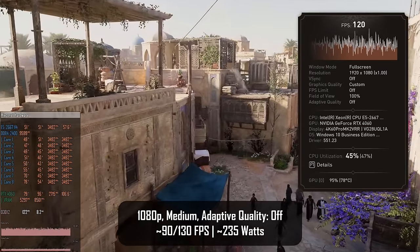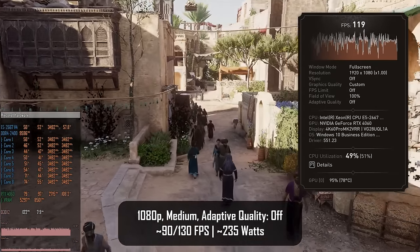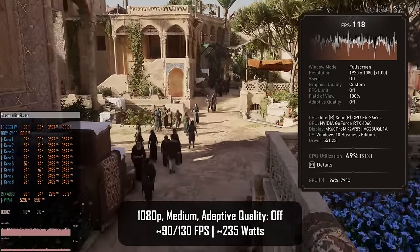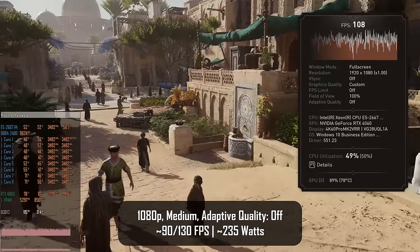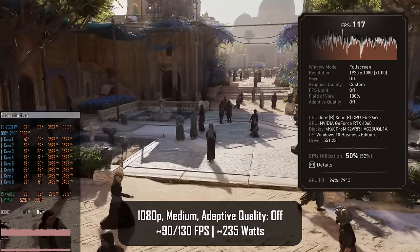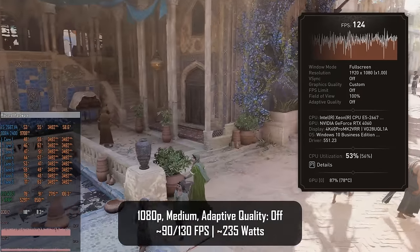I'm testing Assassin's Creed Mirage on medium preset with adaptive quality disabled so the game doesn't adjust quality for performance. I got 90-130 fps minimum and average during the benchmark run. This computer consumes about 235 watts during this test, which is well below the capability of the power supply which can deliver about 350 watts.